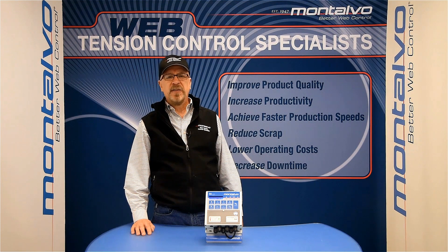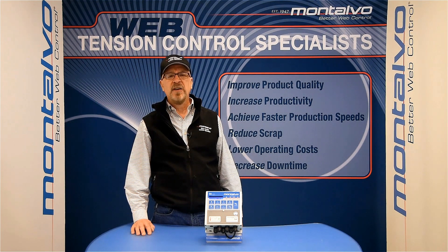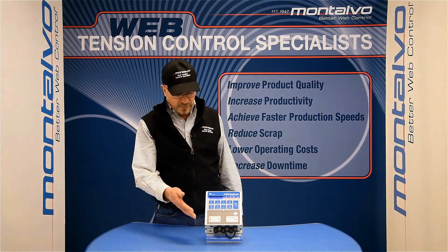The S4 is the industry's easiest digital tension controller to install and operate, while still offering advanced capabilities for precise closed loop tension control. The ease of operation begins with a simple control panel.